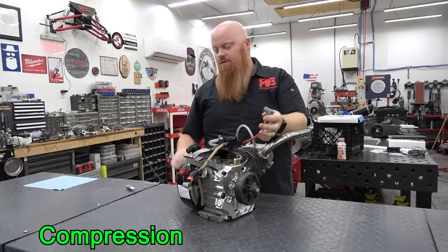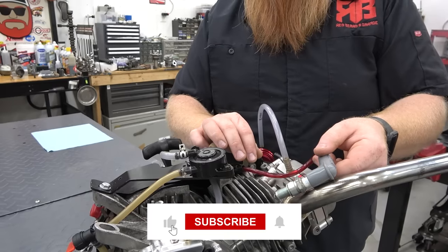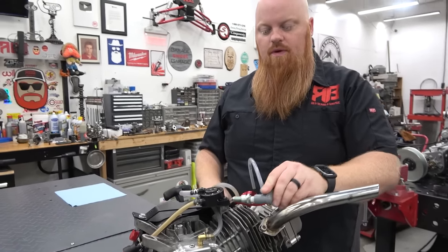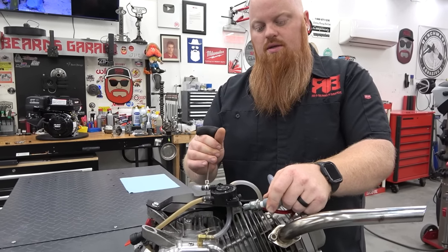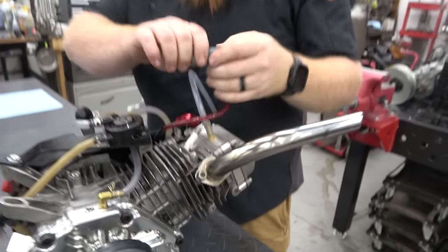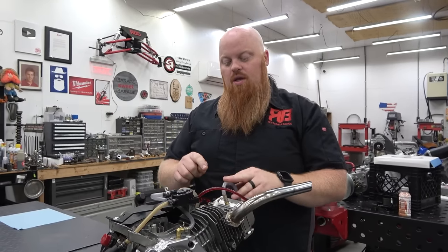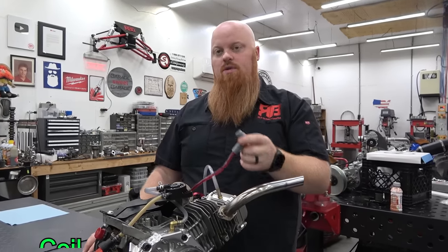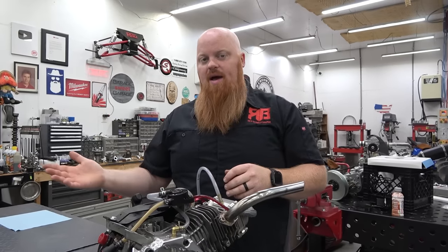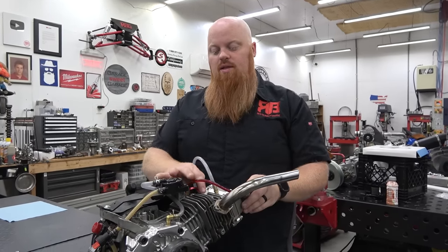The next thing we're going to do is check for spark. We're going to pull the spark plug wire — he's running one of our MSD spark plug wire and coil packs. We're going to lay this on something metal and turn it over. It's easier if you pull the spark plug because then you have no compression and you can pull it over a lot easier. You can see it did have a spark, so that means our coil is good. But that doesn't mean his spark plug is firing. We're going to pull that spark plug — we know the coil is good, and this is a brand new NGK spark plug. You could have a bad coil but good spark plug, or vice versa. Put a brand new plug, check spark — that'll tell you if your coil is good — then check your spark plug.